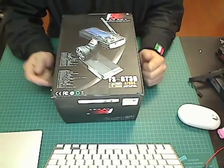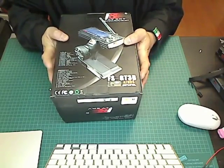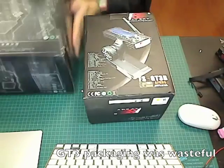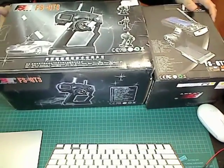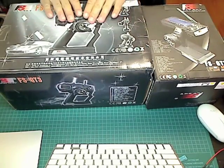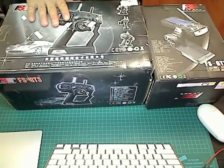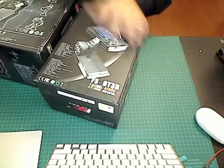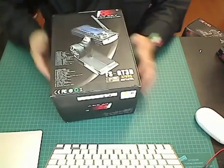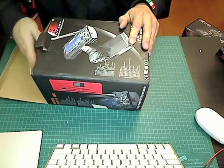One of the first things I noticed right off the bat is the packaging. It's a lot smaller now. This is the original GT3B packaging — as you can see, it's about double the size. The transmitter isn't that much bigger, so there was a lot of foam in there. I'm glad they finally shrunk down the packaging; there was a lot of wasted space.